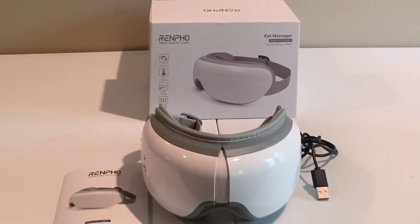It's a really cool device. It heats up between 104 to 107 degrees on your eyes. It's not too strong, and it does make a little bit of noise as it's massaging on different modes. But it is very relaxing — I love it and I highly recommend it.